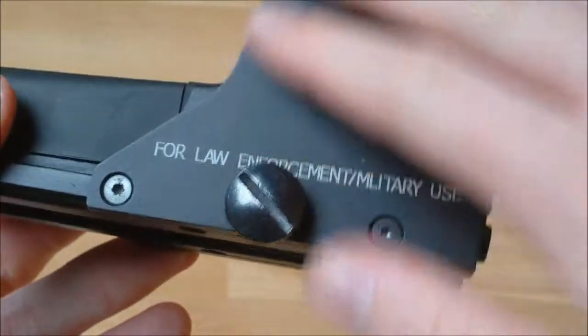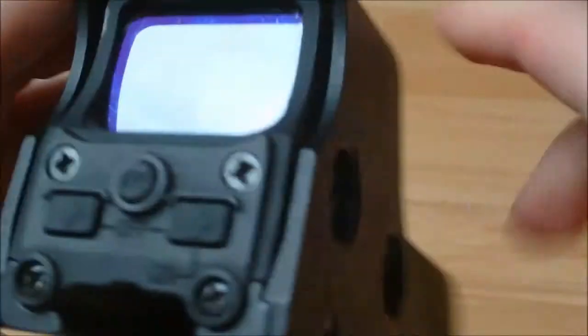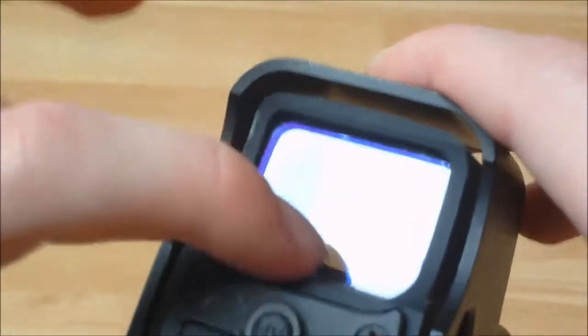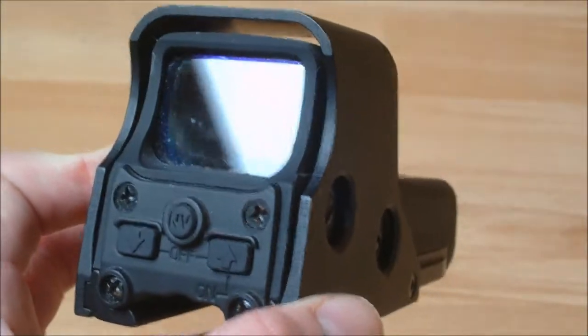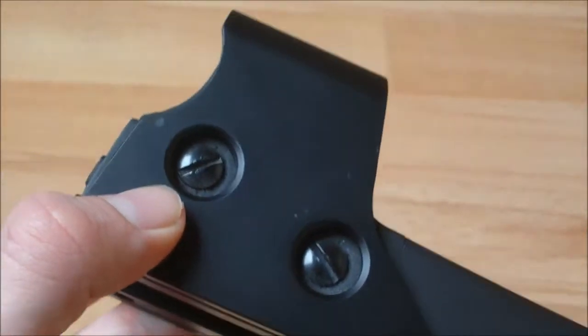Other features: you get an aluminum cover around the actual sight itself to protect, obviously, because this is glass here and here on either side, to protect that from being crushed, so it makes it more durable. All the good stuff that you do want out of a sight which is going to be on top of your gun and thrown around a lot.